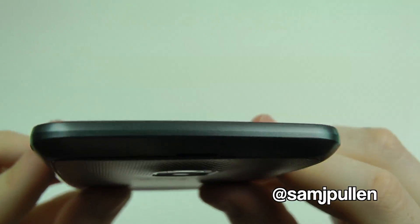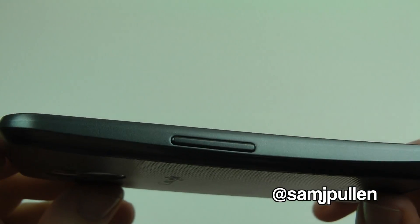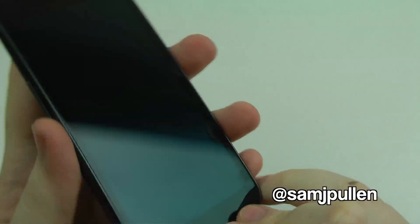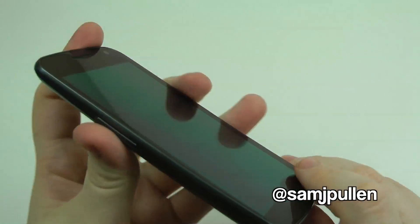At the top — nothing, zilch. Going to this side here, the volume rocker, which is positioned a little bit lower than most phones. They're normally a bit further up, but having it down there means no reaching up — it's just right there for you, which I think is pretty cool.